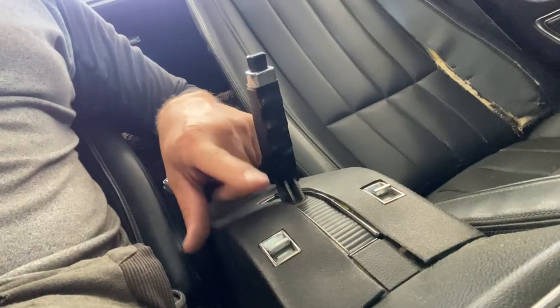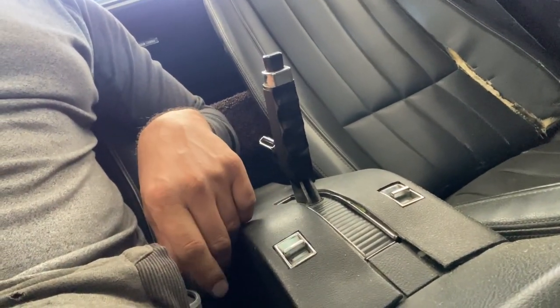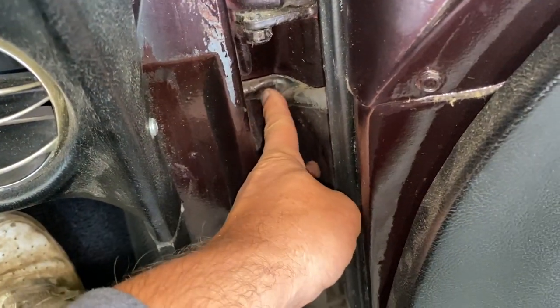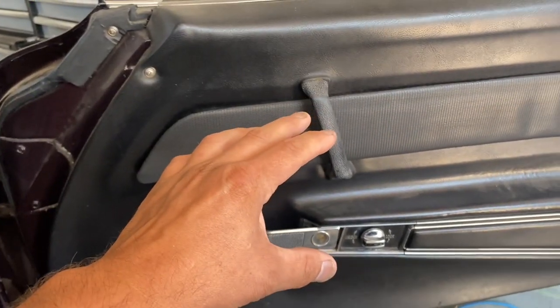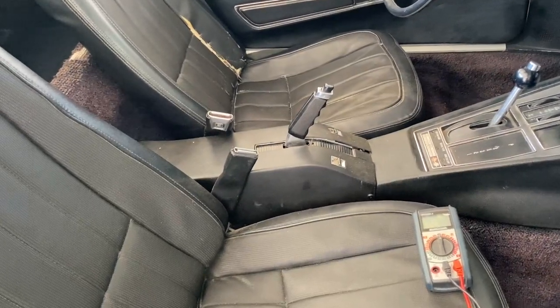If your power window is not working, it could be one of basically four things: something's going on in the fuse box — the fuse is blown or there's corrosion — so the window's not getting power. The second thing is possibly your switch is broken. The third thing, most likely, is something going on with the wires in here — maybe one broke — so the motor is not getting electricity. And the fourth: your actual motor could be broken. We've got to diagnose it step by step.